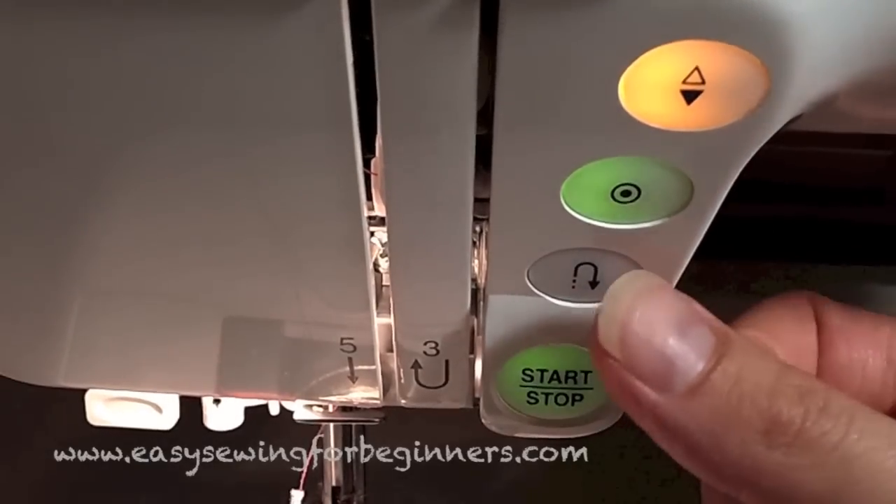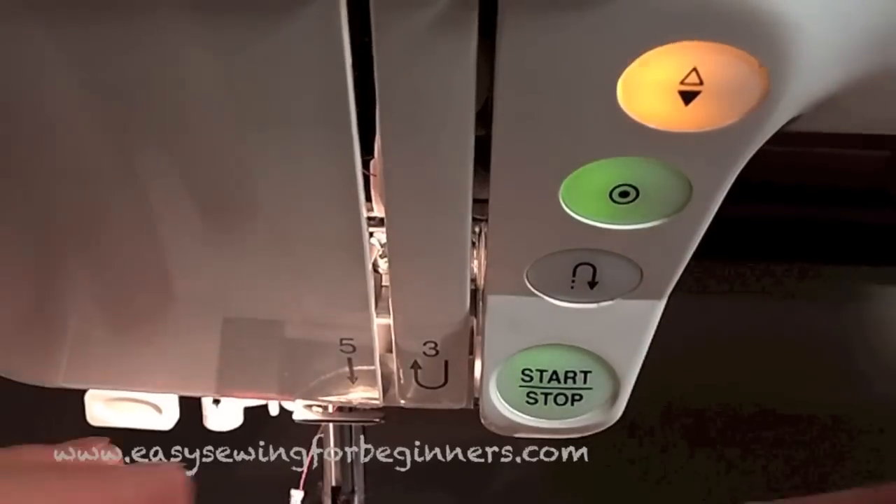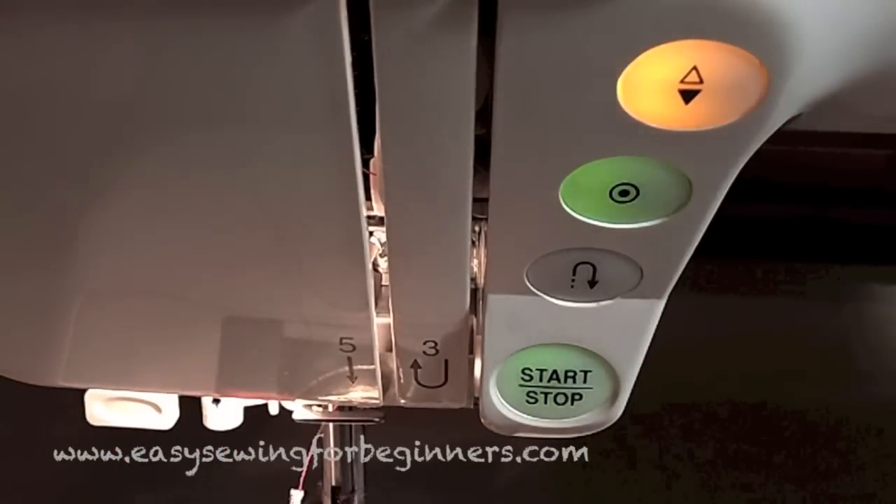This one here is your reverse button. It's in a really handy spot — when I'm sewing, my hands are right here next to the foot, and I just need to move my thumb to do the reverse stitch.